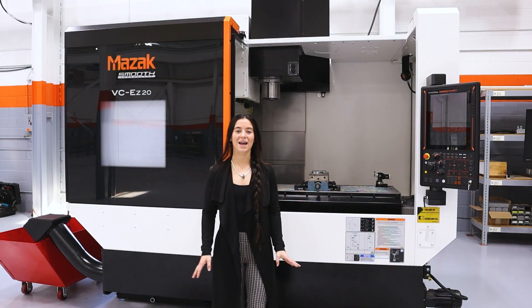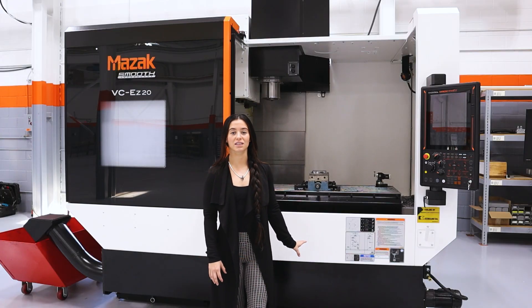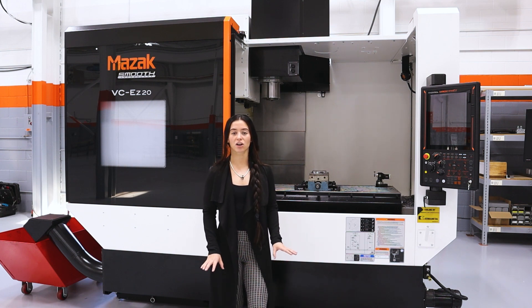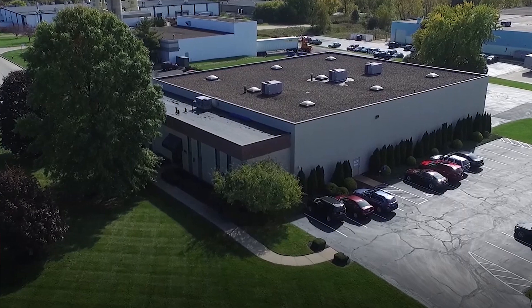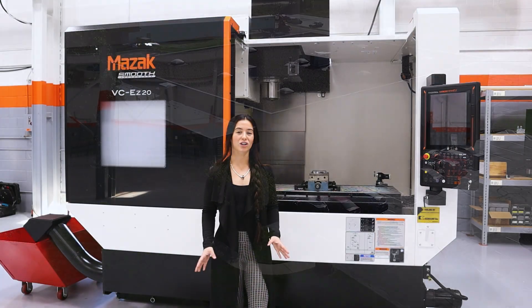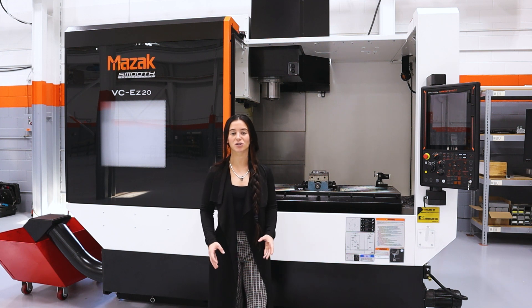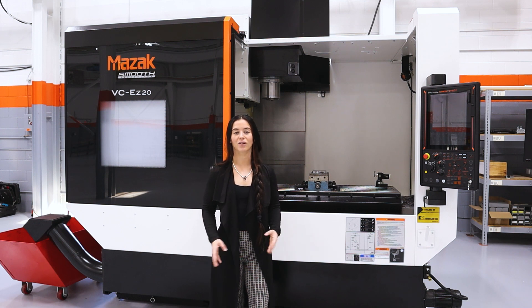To wrap this up, this machine — the VCEZ20 — is here on the Machin Eichle Technical Center floor. Here at our technical center, we have 12,000 square feet. We are working really hard to get more Mazaks on the floor. The intention of this space is to be able to do test cuts and demos for our customers, and we certainly invite you anytime to our facility to check it out.